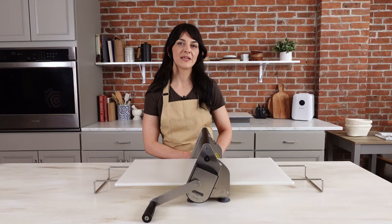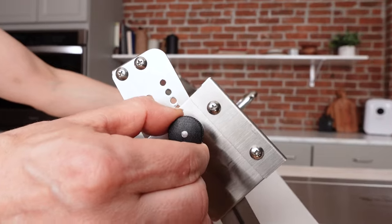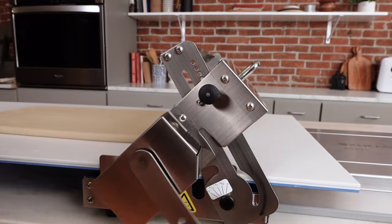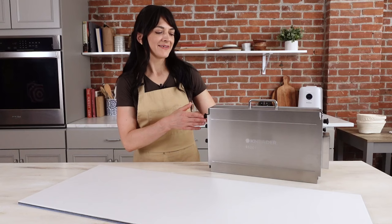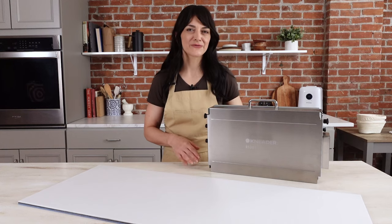Now let's take a look at the 15 inch folding sheeter. In this convenient package right here, we have our 15 and a half inch folding sheeter.